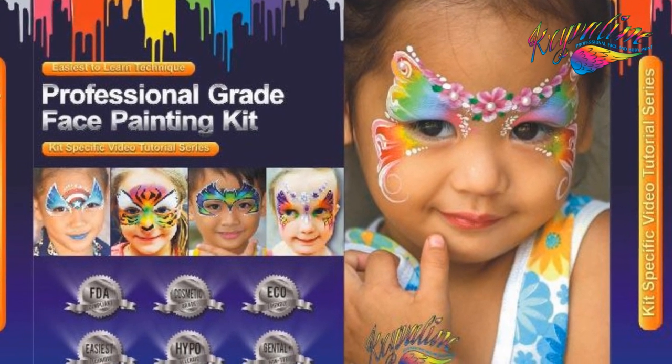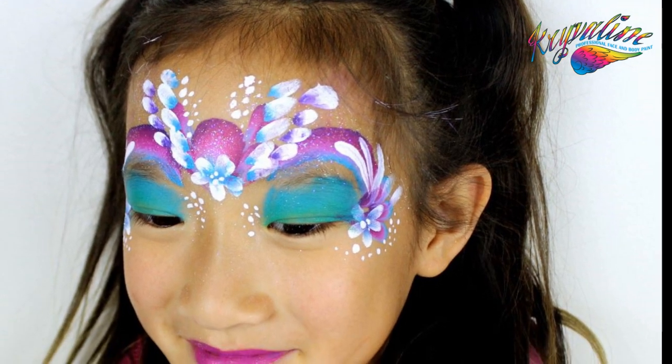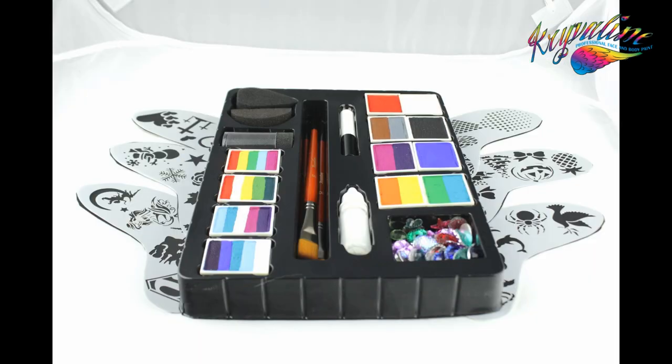Welcome to Quirrellin's professional grade face painting kit tutorial series. In this tutorial we will introduce the one stroke technique with split cakes.